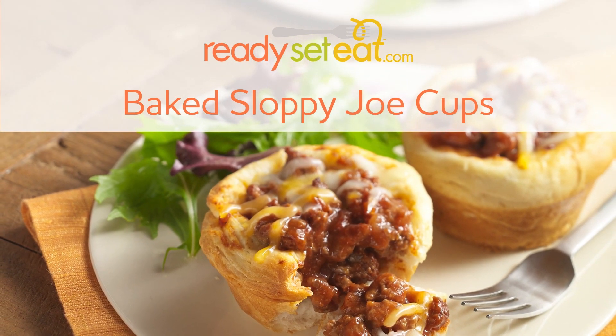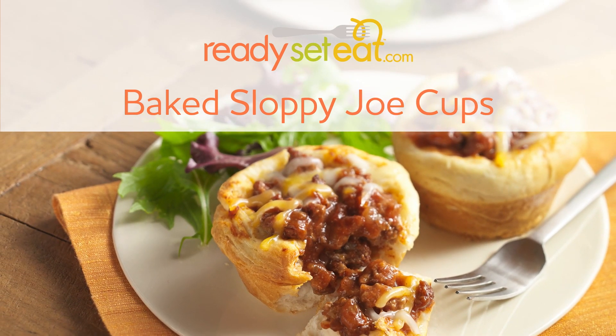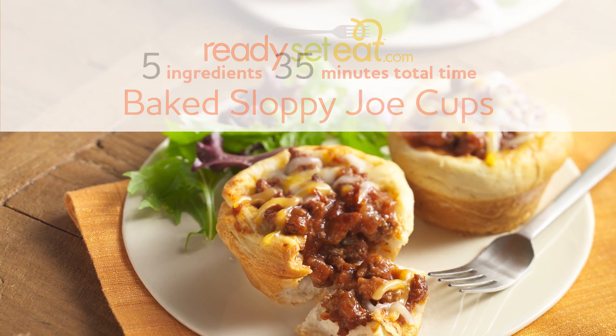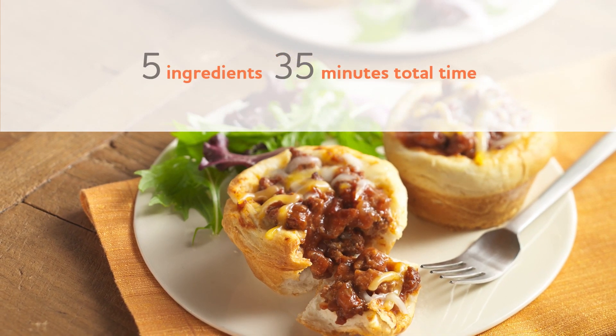There's more than one way to prepare sloppy joes. Skip the buns and try this fun idea instead. Our easy recipe for baked sloppy joe cups makes five servings in 20 minutes of prep time.